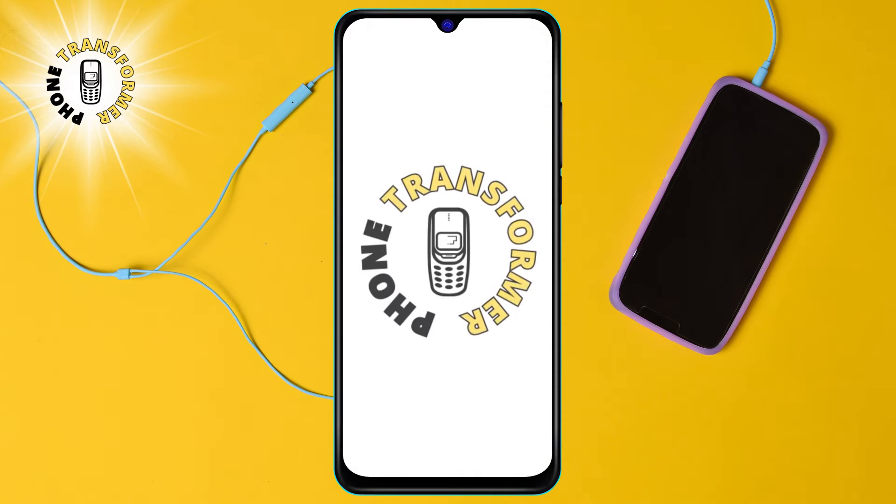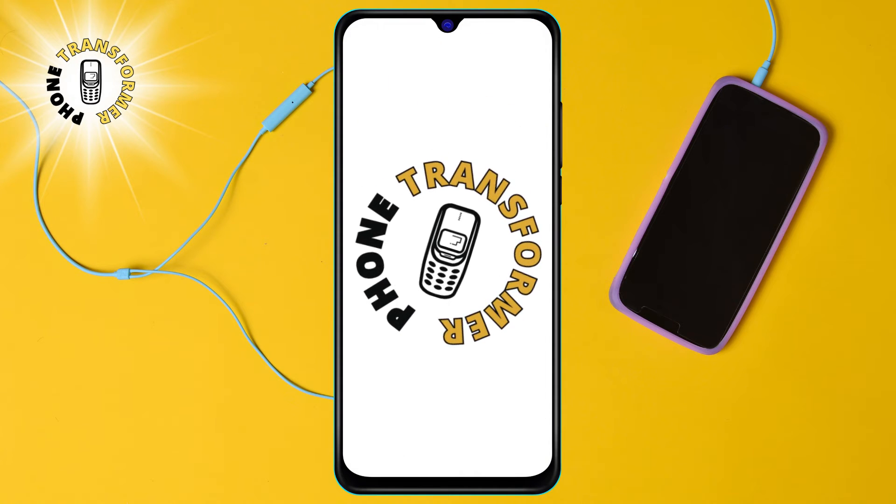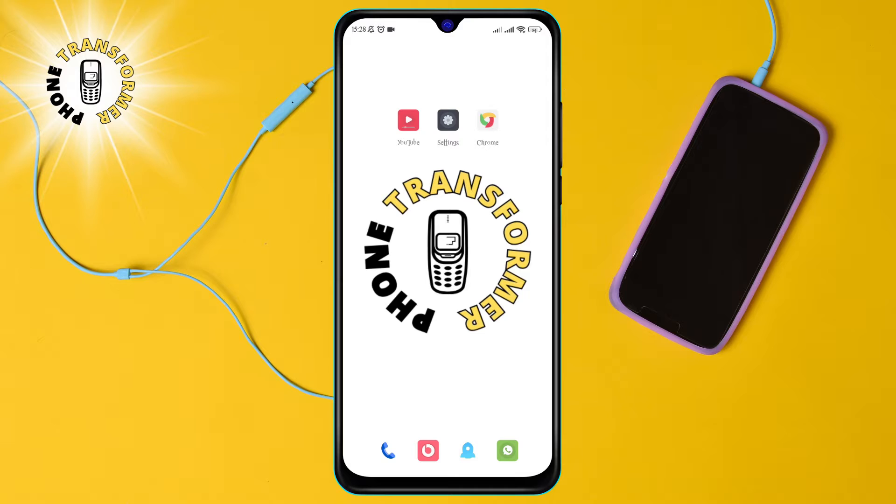Hello and welcome to Phone Transformer. In today's video, we will teach you how to connect your Canon printer to your phone. Before we start, please make sure to subscribe to my channel. I work hard and spend a lot of time to create them for you.